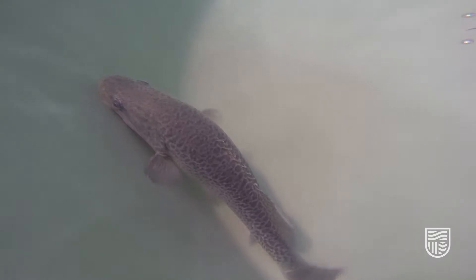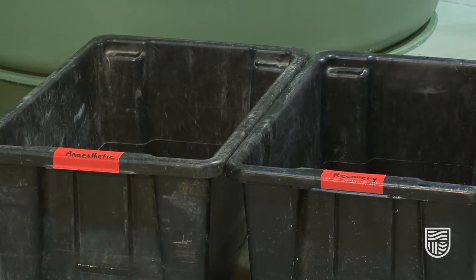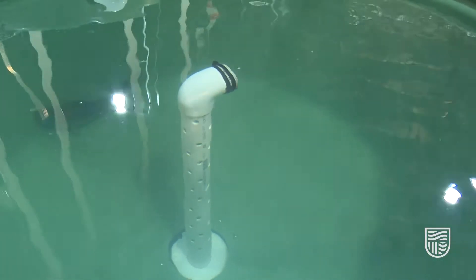The next step in the process is we have to prepare our anesthetic. We have the fish present here in this tank. We're going to transfer the fish and the water to these anesthetic tubs. It is extremely important that you use the same water that the fish are held in for your anesthetic, so that all of the water quality parameters are exactly the same and the fish won't be put under additional stress.